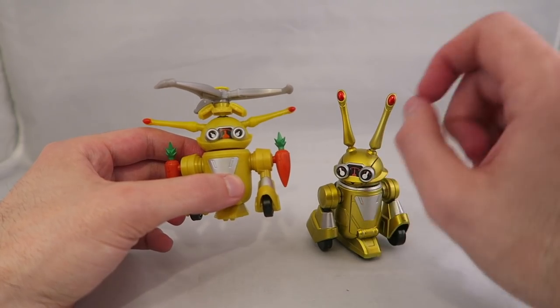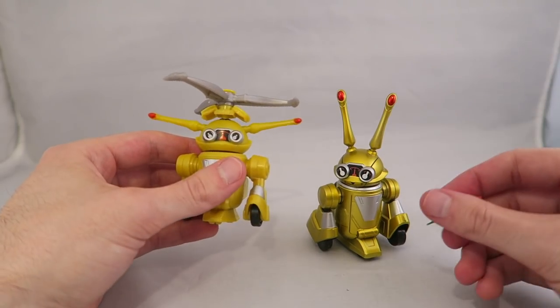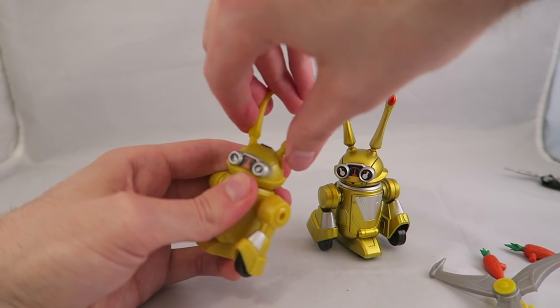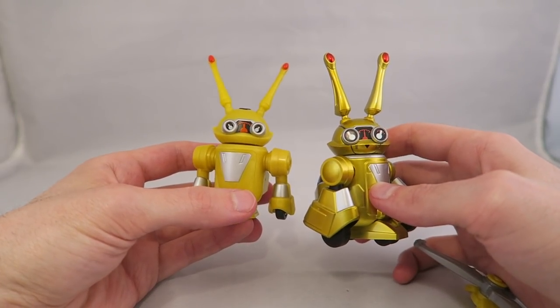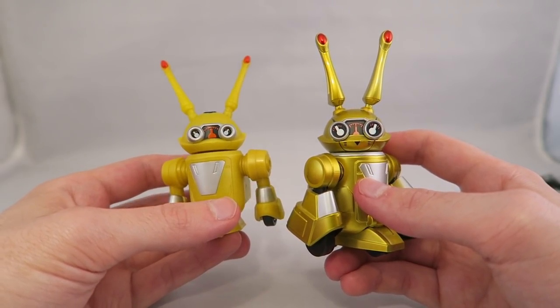You can see an obvious difference. These parts here, these little carrot rockets, which should probably be going the other way — but these are accessory pieces, so you can have him looking normal. So you can see there is quite a bit of difference. Obviously this has a metallic paint coating, which makes it look more metal and more realistic to the show.